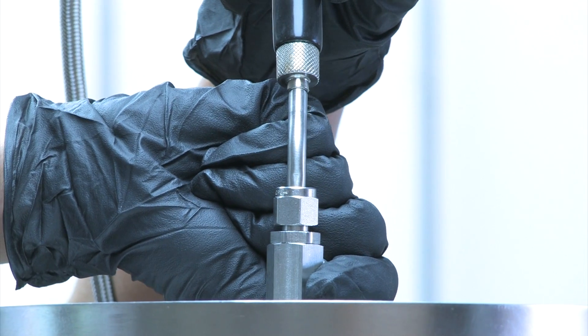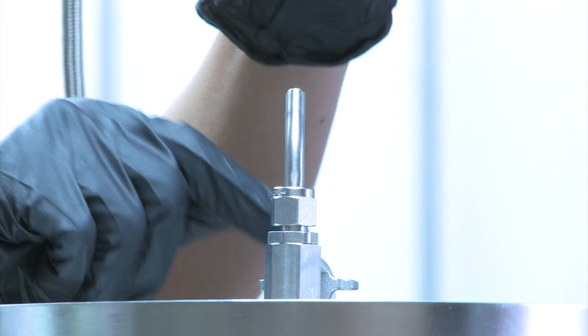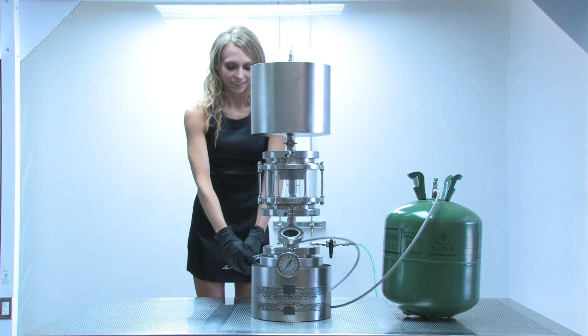You have the option of filling Mr. Extractor through an attachment designed for canned butane, or you can remove this attachment and fill directly with the hose.